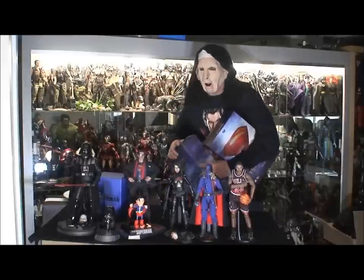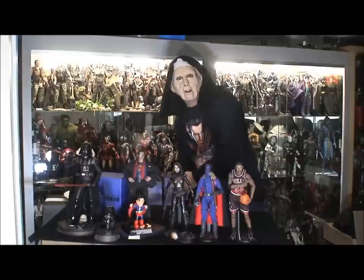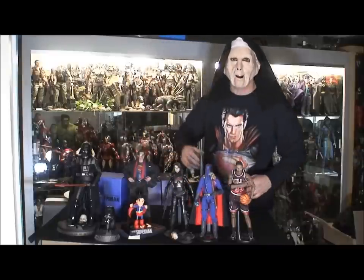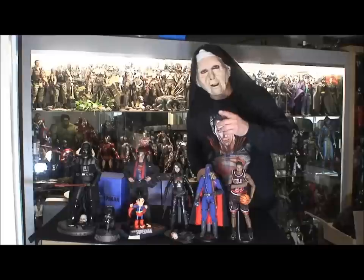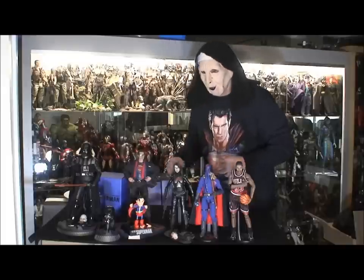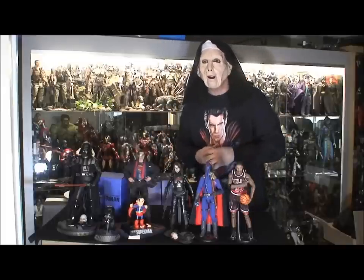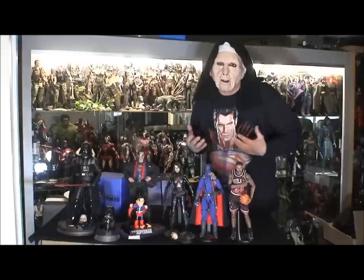A lot of you guys are asking why four, why not one or two? Well, one's a Clark Kent, one's gonna be a custom battle-damage like I did with my Christopher Reeves, one's gonna be posed with Zod fighting — maybe a little blood — and the other one's gonna be with Jor-El. And of course, you know me being a Superman fan, why not.